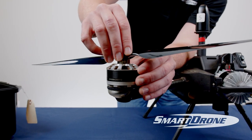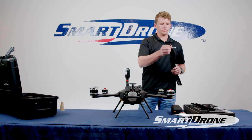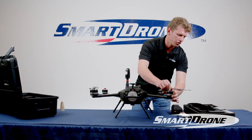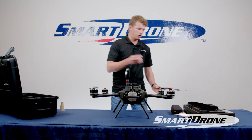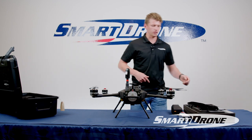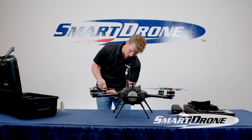The propellers are color coded — we have gray and red. The gray prop centerpiece goes to the gray centerpiece on the motor, and the red one goes to the red motors. Each motor also has a little arrow on it showing you the direction you need to spin it to get the prop on and in place. Note on tightening: they don't need to be especially tight, because the aerodynamic force exerted on the blade as it spins is actually going to tighten the prop onto the motor.